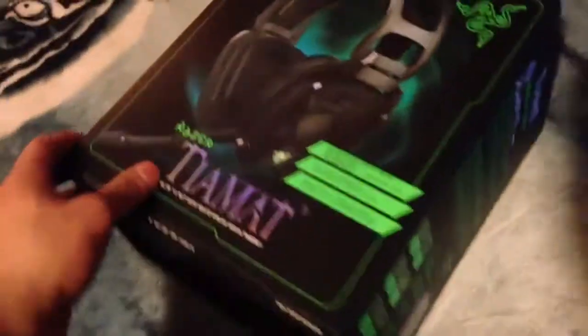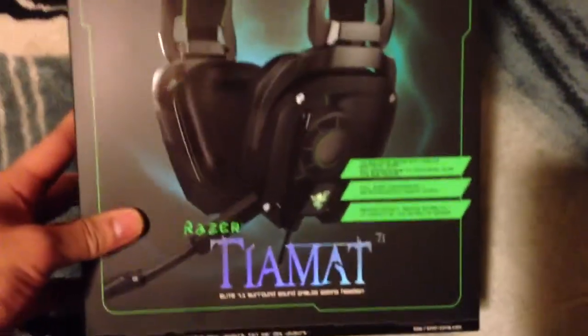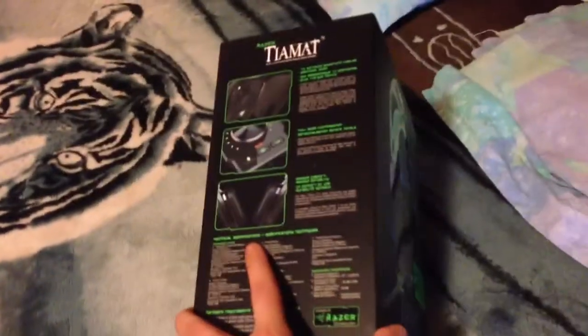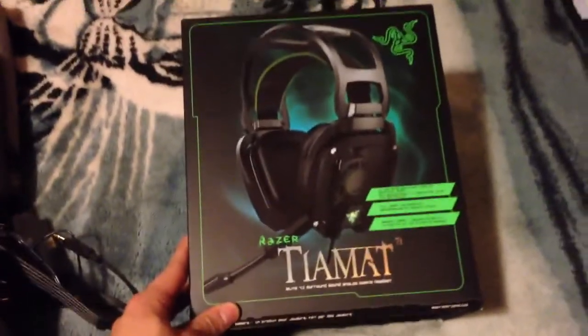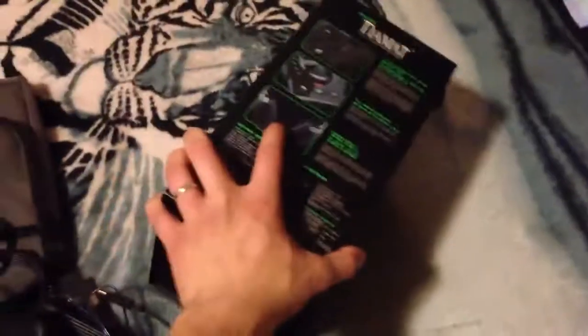Hello everyone. I've been a long-time Tiamat Razer 7.1 user. I already did a review on these about a year plus ago — I was one of the first ones to do a review on YouTube for these headphones. I have nothing bad to say about them. I love them. They are basically a movie theater wrapped around your head. Check out my other review on these.